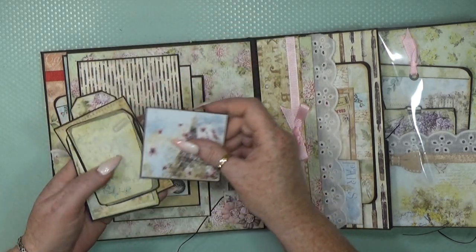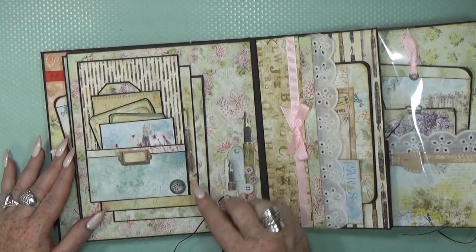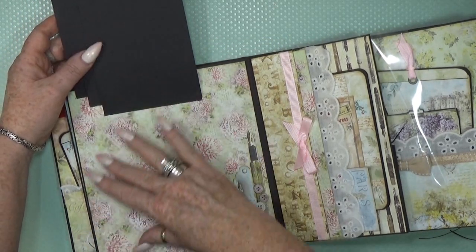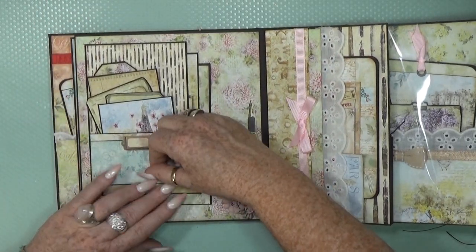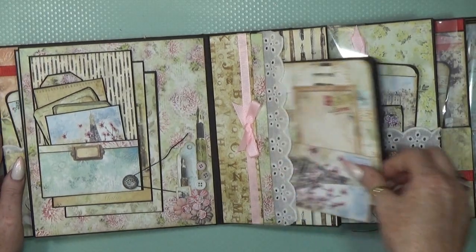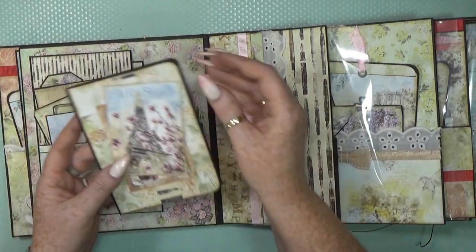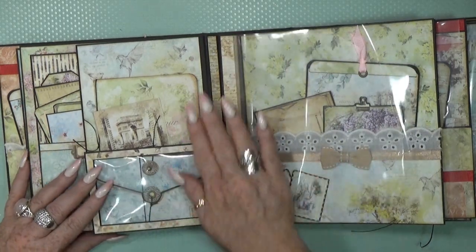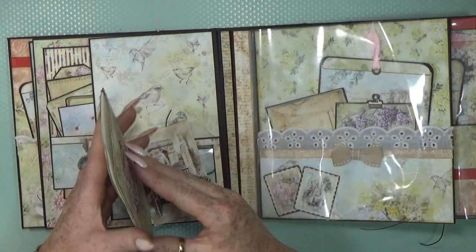Then we go to another photo mat page with another closure. The first one I made into a pocket because there are so many cute little tags to cut out from the collection. This flips up, and on the back you still have space for photos. Here I made another little pocket with the cotton lace and pink lace, and there's a nice little booklet and another little tag. I love this collection — absolutely stunning.